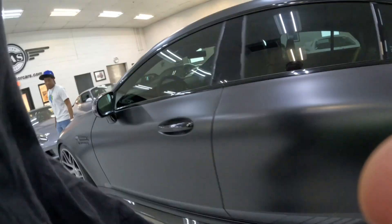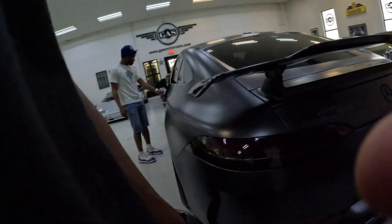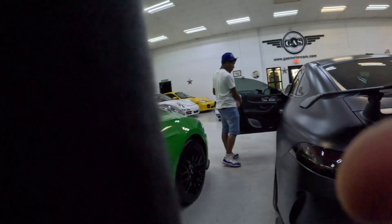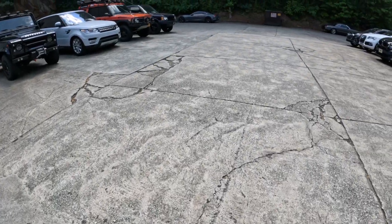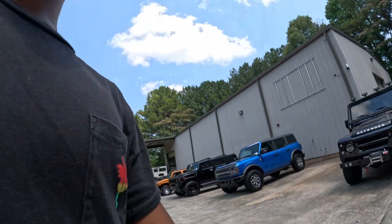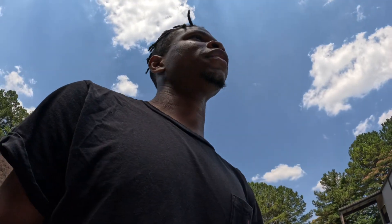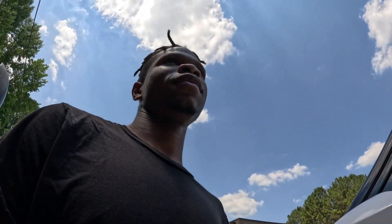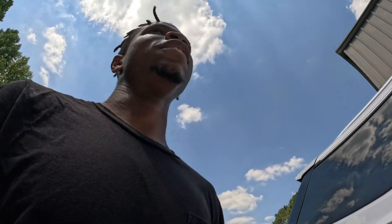Yeah this is sweet. This is different. I think somebody bought it too. It's crazy over here my guy. Let's go check back out the Cybertruck to see what it's like. It's super dope.